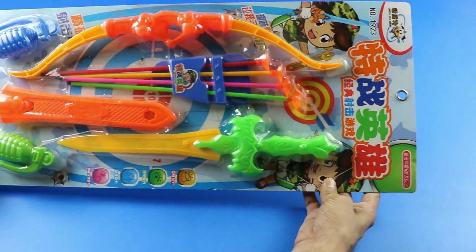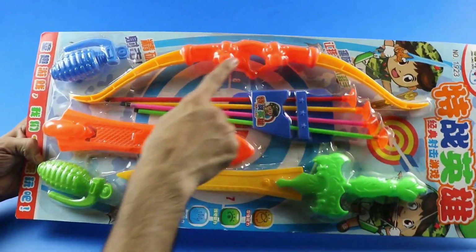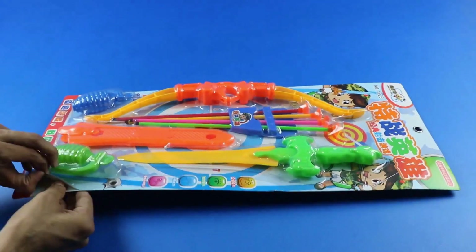Hello everyone, welcome to my another video — box of toys, toy bow and arrow.